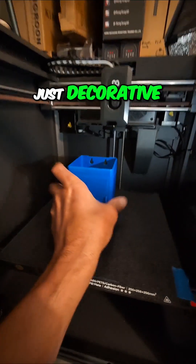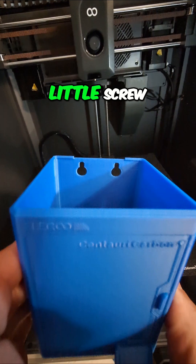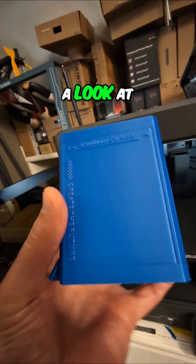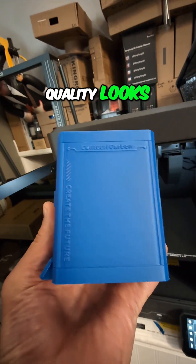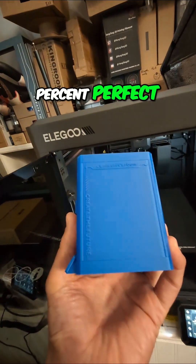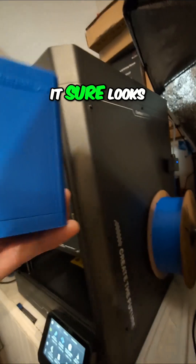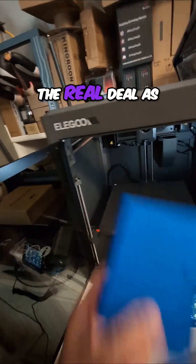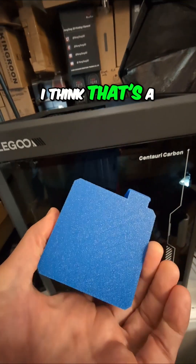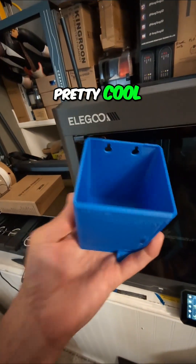It is a miniature copy of the Centauri Carbon, but it's not just decorative. You can see two little screw mount attachments there. Let's get a look at print quality — it looks pretty good here. Not 100% perfect, but it sure looks like the real deal as far as all the different markings and everything on it. I think that's a pretty cool little thing.